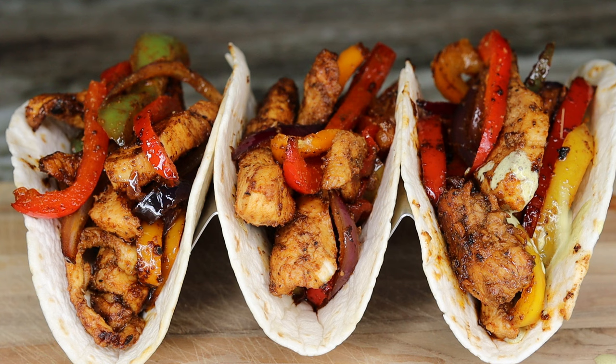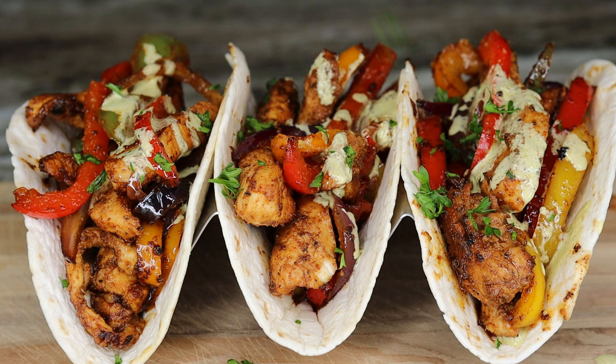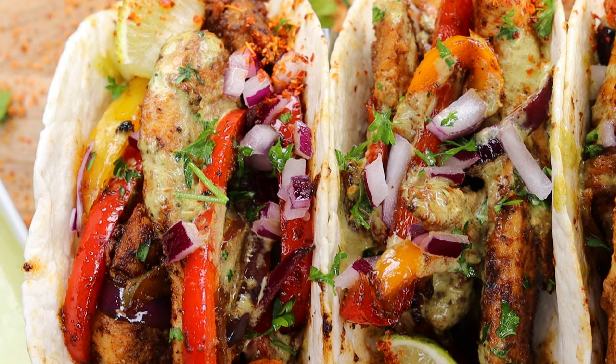I'm adding the chicken in there with the peppers and all, then we're going to hit it with that beautiful delicious sauce. I'm also adding some cilantro and some fresh red onions on top. Pour some lime juice and this right here is a crowd pleaser.